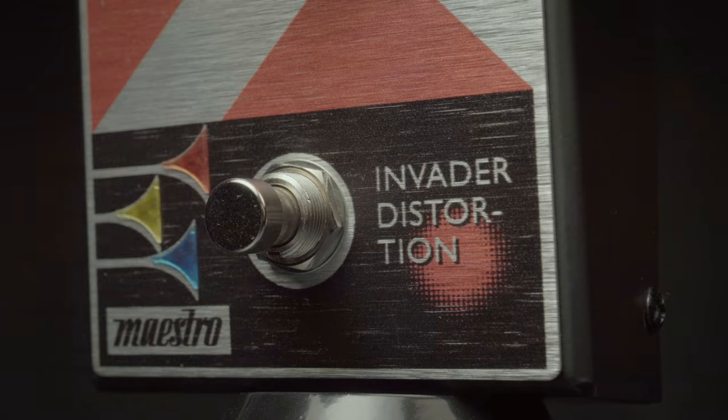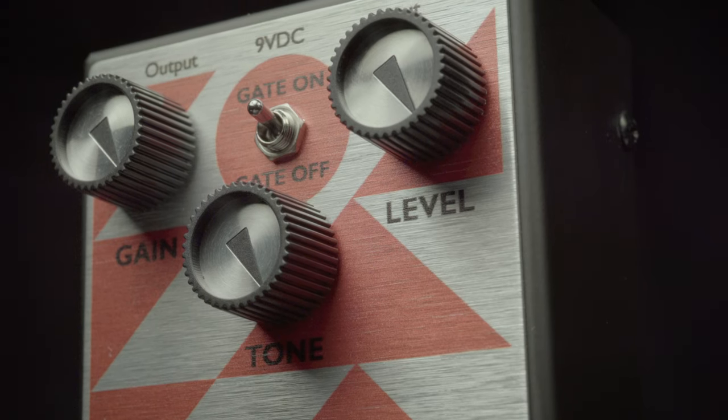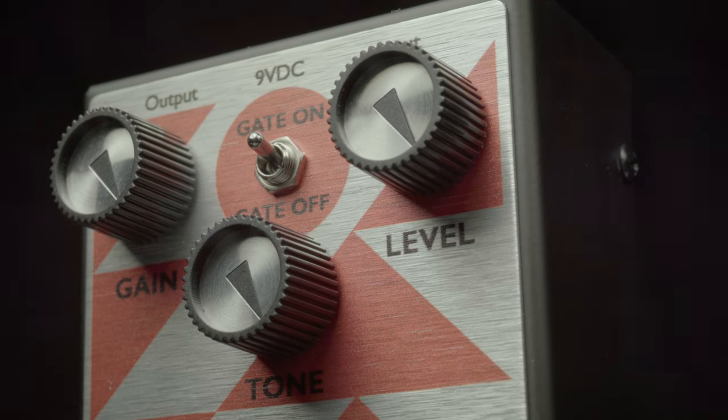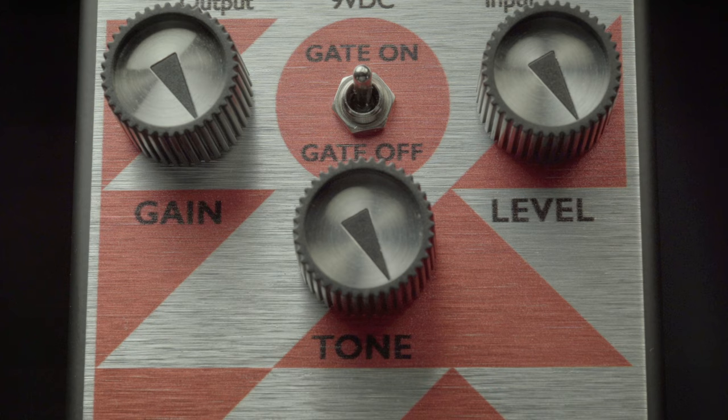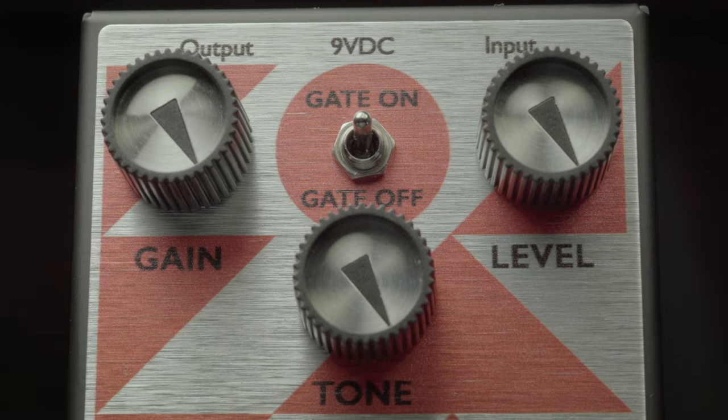This is a ridiculously fun distortion from the great folks at Maestro Pedals — this is the Invader Distortion. It features gain, tone, and level controls to give you all of the nastiness or creamy distortion you would ever want. It also features a really useful gate to clean up all of those sticky notes.